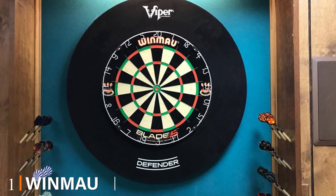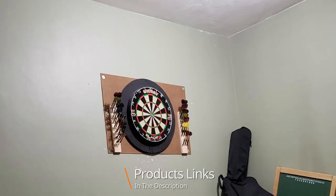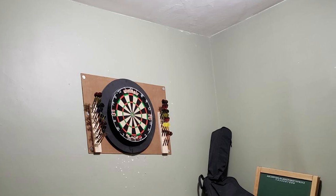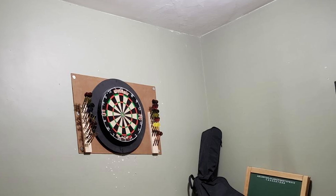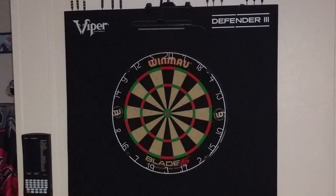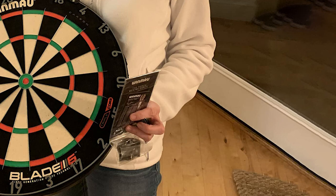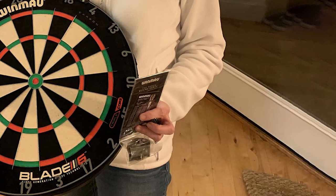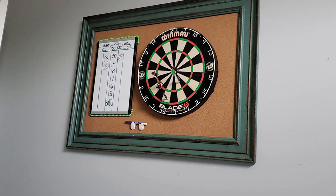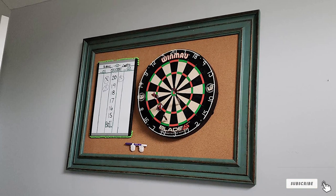At the first position of our list we have the Winmau Blade 5. Winmau is synonymous with high quality craftsmanship, so just by name alone you should know what to expect from this bristle board. The Blade 5 has been one of the best-selling dartboards since its introduction, offering distinctive design and consistently superb performance. It comes with the Rotolock triple wheel mounting system for easy wall mounting. The British Darts Organisation currently endorses the Blade 5 for professional use.